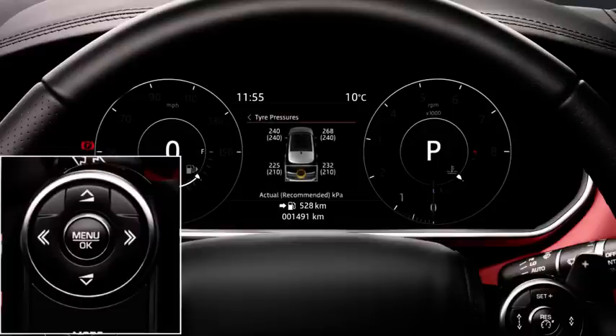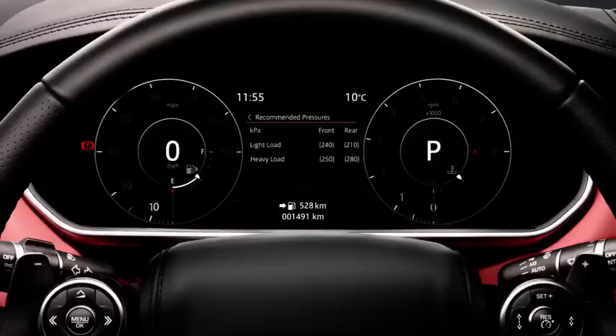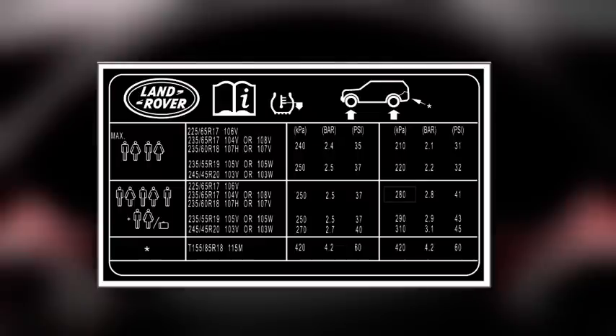The full size spare wheel pressure is not displayed, but a low pressure warning will display if the pressure has gone below the warning level. Inflate the spare wheel to the highest pressure shown on the message centre or label to clear the low pressure warning.